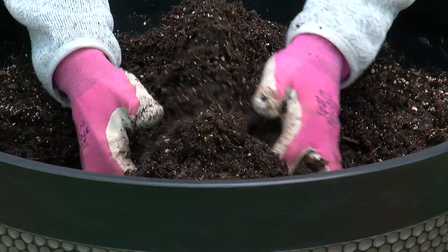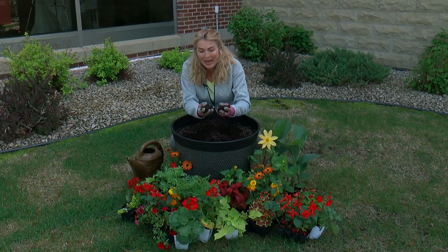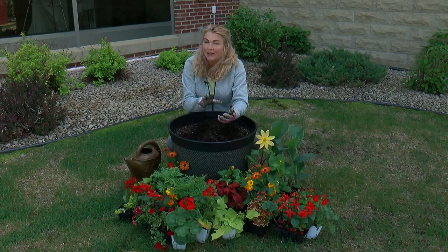Good potting soil is going to be your key to success. I like to start with new potting soil every year. This one has time-release fertilizer in it, and it's got a lot of peat, so that means it's going to hold the water — that's good, especially on hot summer days.